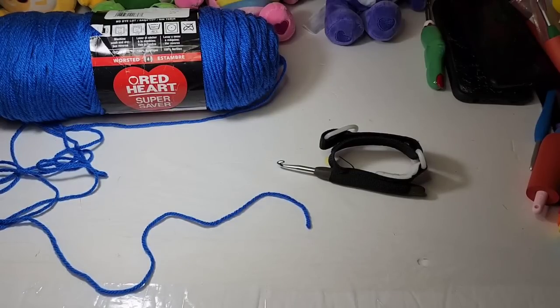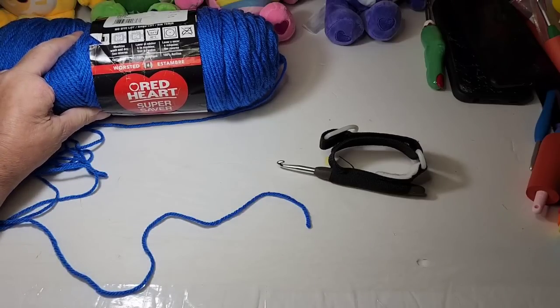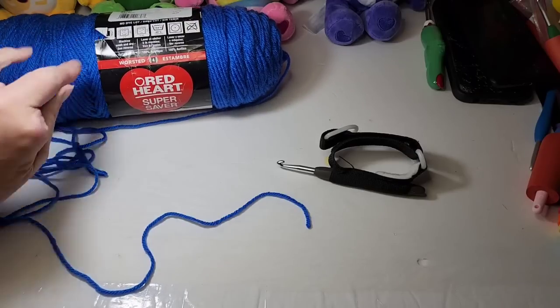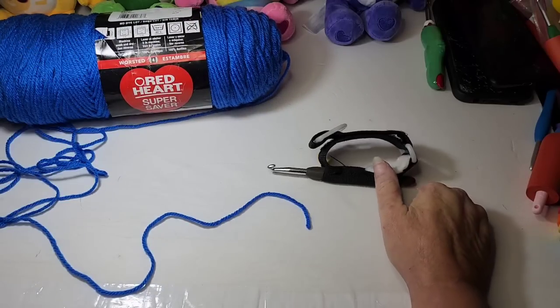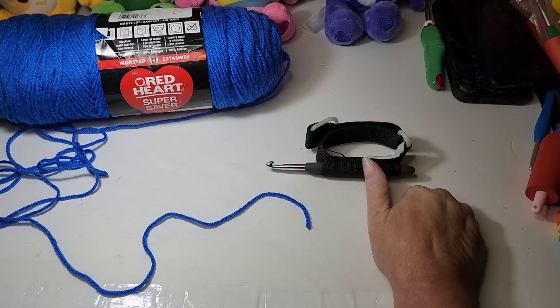Thank you for joining me at my desk today. We are going to be working on different ways to make a rectangle granny blanket. I'm using a number four worsted weight yarn — just a Red Heart acrylic — and I'm using my six millimeter J hook. That is my hook preference for blankets because I like the drapiness it gives; it doesn't turn out so stiff. I like how it makes the blanket feel.